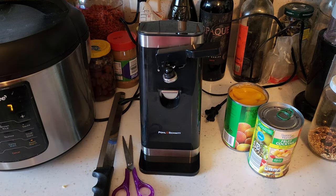If you're looking for the ultimate easy-to-use electric can opener, definitely give the Paul Schmitz brand a look.